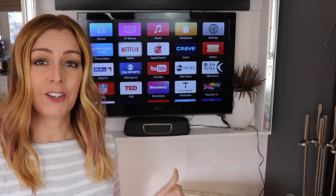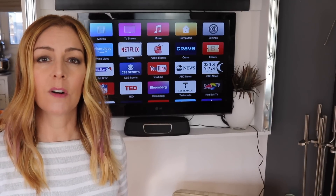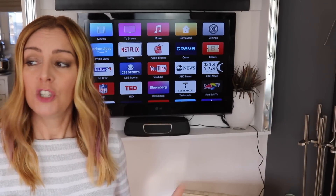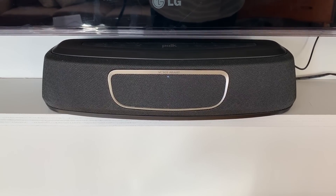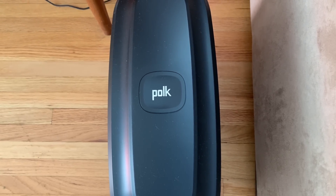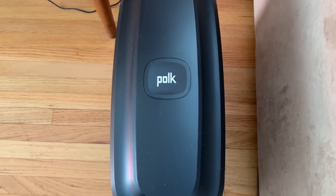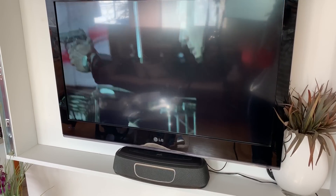The sound on this little bundle is impressive. The soundbar is so compact but it's really powerful and sounds rich and full, just like a full-size soundbar. The bass is great too, thanks to the wireless subwoofer. Dialogue comes through clearly and sounds accurate. Overall, this soundbar subwoofer combo is great.